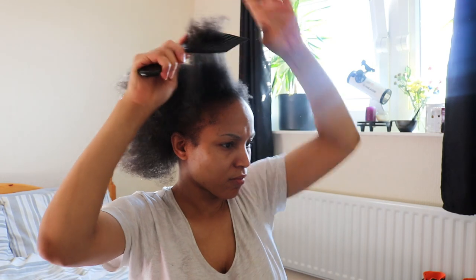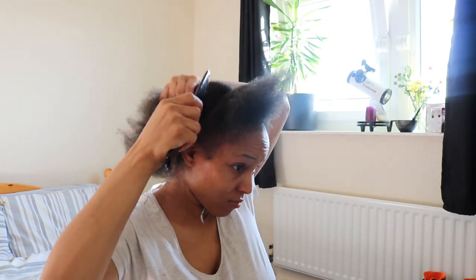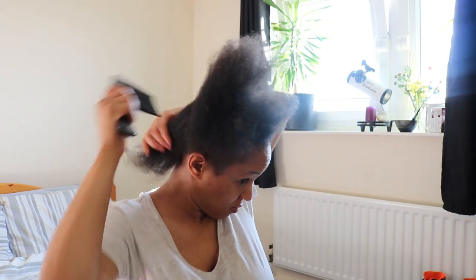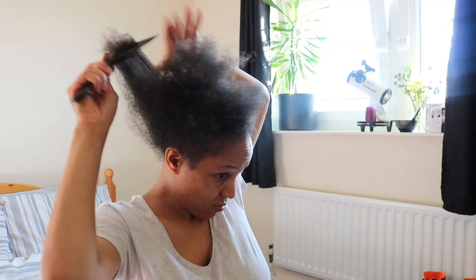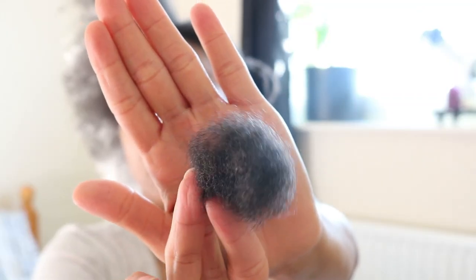When detangling on dry hair, this is what I observed: it was quite uncomfortable and it hurts — it definitely hurts, especially when I got to the roots. And this is the amount of hair I lost.